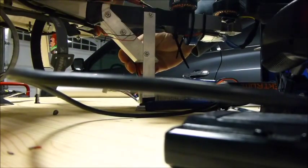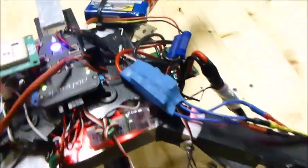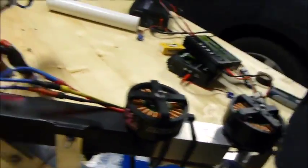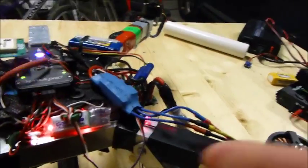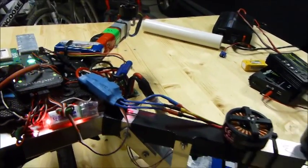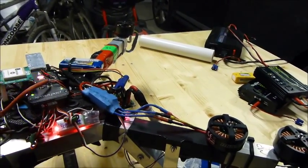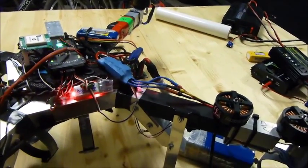Plug in my ESCs to the main power. I forgot to mention — I've got a brand new ESC with a brand new motor, never been used, so it's not that these ESCs or motors are damaged or anything. Hold the button down, get the double click, get the six tones so the calibration was successful.